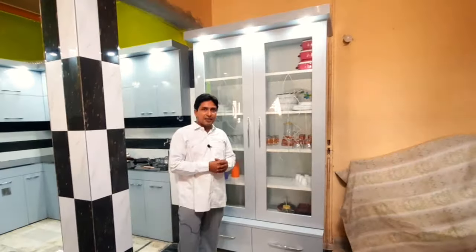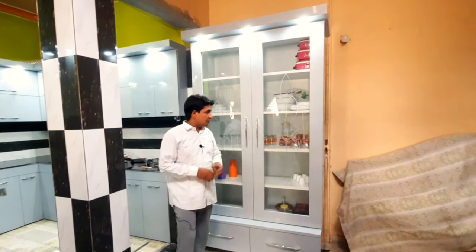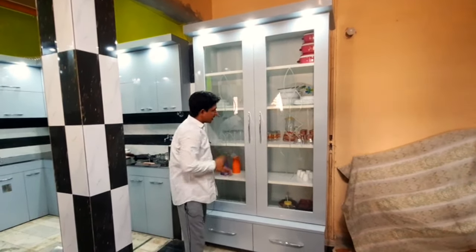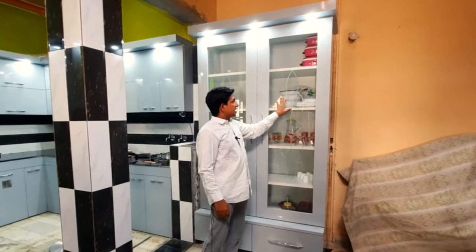मैं आपसे बात कर रहा था अपने शोकेस के बारे में। यहाँ पर हमने इसमें दो पल्ले दिए हैं। अगर पल्लों की बात करें तो हमने जो फ्रेम बनाया है चारों साइड का वो चार इंच का बनाया है।